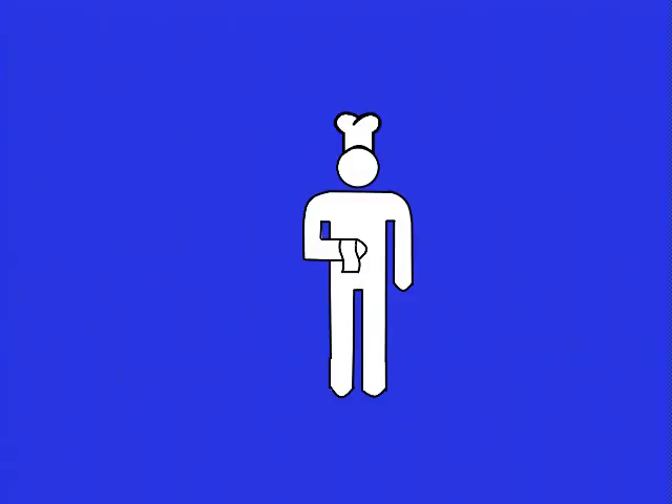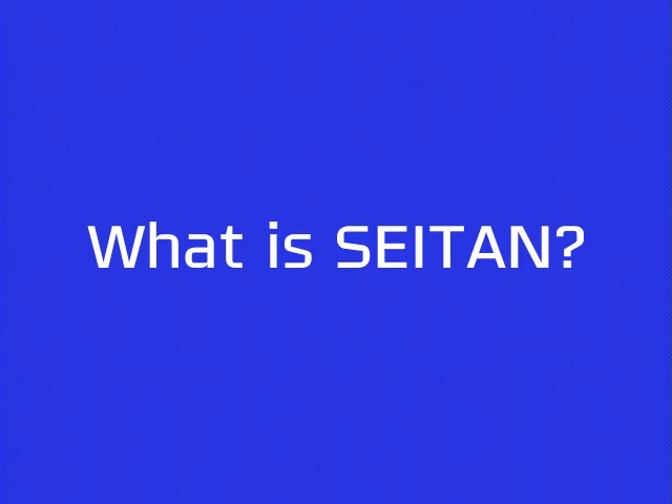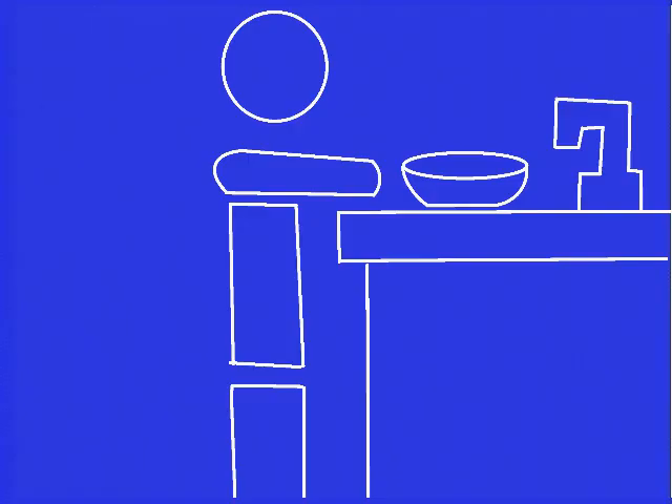This video shall use a variation of Setan. Setan is a product derived from wheat gluten. Wheat gluten is created by washing flour with water — the starch separates from the flour and is discarded. The remaining product is wheat gluten.